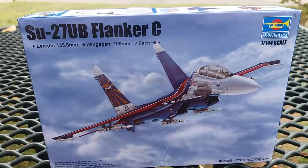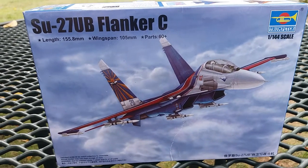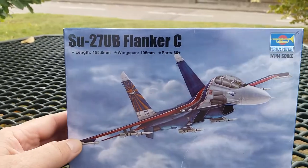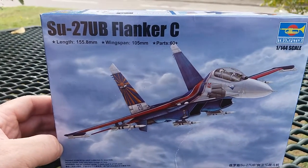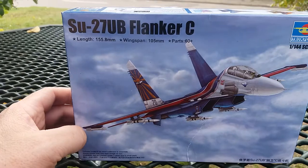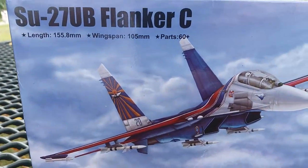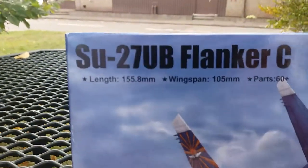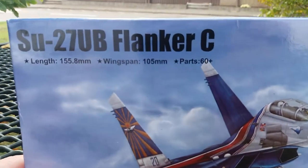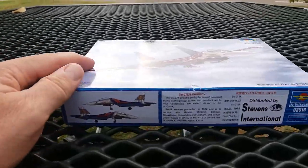Hello everybody and welcome to another unboxing video. This time I have the Su-27 UB Flanker C from Trumpeter in 1/144th scale. It's a really cool plane — I got this from Tower Hobbies for 10 bucks. It was reduced due to excess quantity, so $10 plus about $2 shipping. Not too bad. It's a 60-plus parts kit, about 155–156 millimeters in length and 105 millimeter wingspan, so it's kind of big for the size.